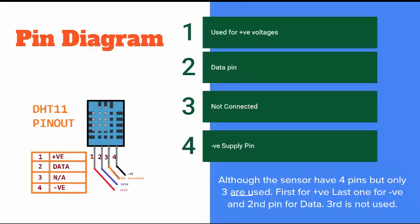The pin diagram of DHT11 is basically a 4-pin sensor, but only 3 pins are used. The first pin is for positive input signal, the second pin is for data — this is the pin you read in your microcontroller. The third pin is not connected anywhere and is not used at all, and the fourth pin is the ground pin.